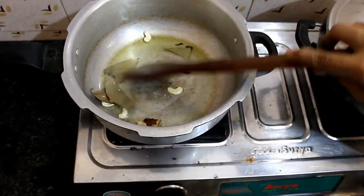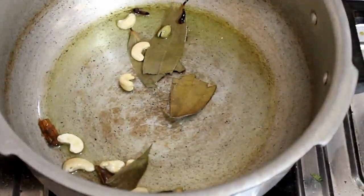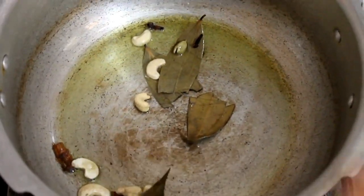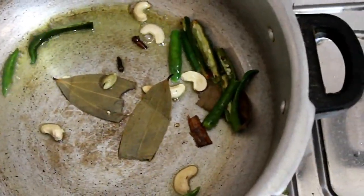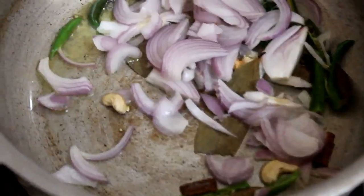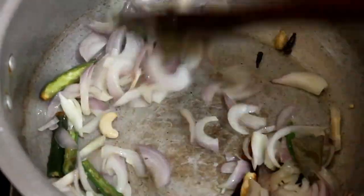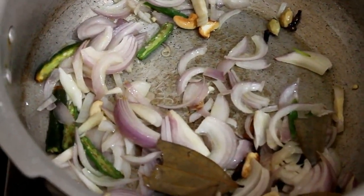Now we have 3 tumblers of rice. We will add it along with the mixture. We will add the paste into the mixture and mix it well. The quantity should be right.